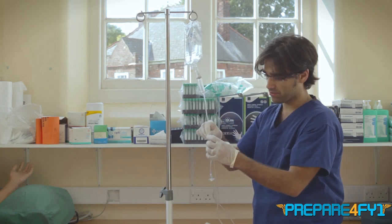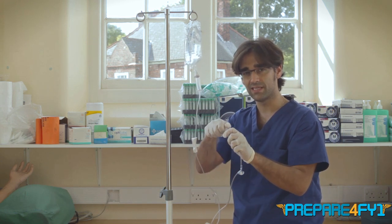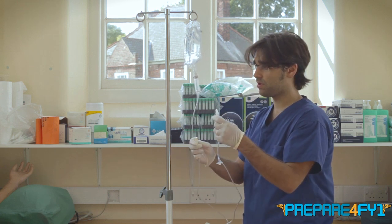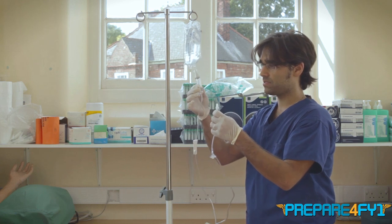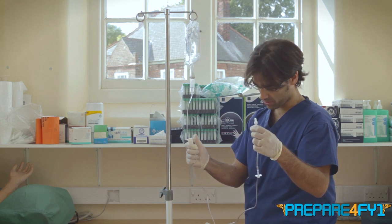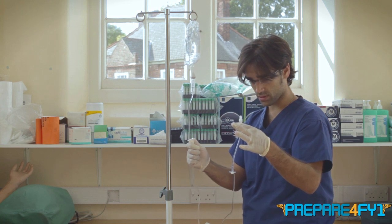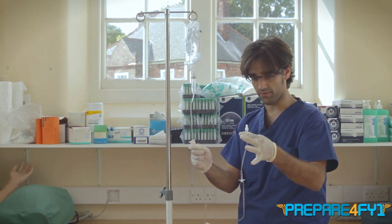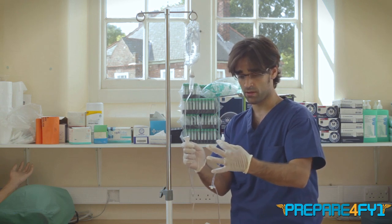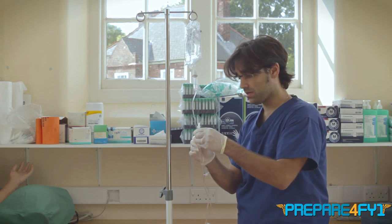Before you let fluid go through the line, it's really important to loosen the cap at the end — if fluid gets in it seals and becomes very hard to remove. So loosen that cap and leave it on. Then squeeze the drip chamber to get some fluid in it, release the wheel at the top, and you'll see fluid travelling all the way down with no bubbles. At the end, control it carefully so it doesn't spray fluid on the floor, and then you've primed the line ready to be given.